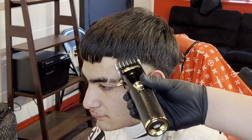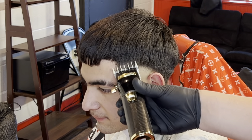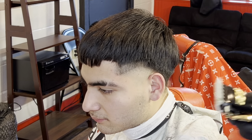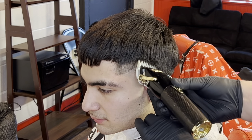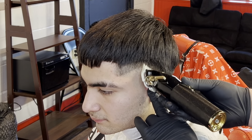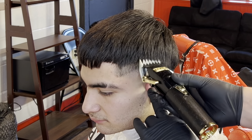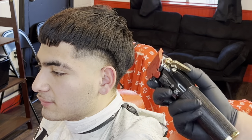Next step: one and a half guard, lever fully closed. We create about another inch guideline, copy the same thing on top of what we just faded out. Keep it consistent. I like to fade a little bit behind the ear — it's still gonna be dark but faded, so it looks consistent throughout the whole side of the head.